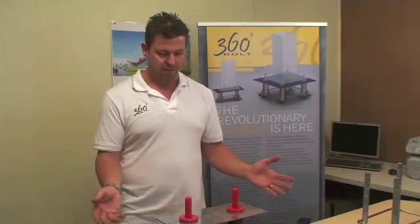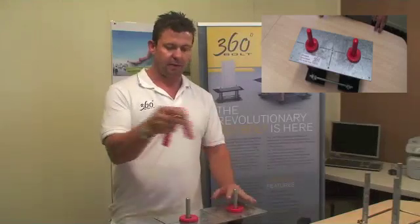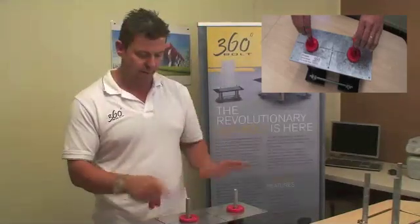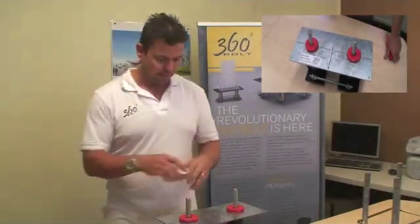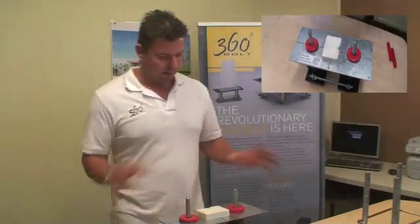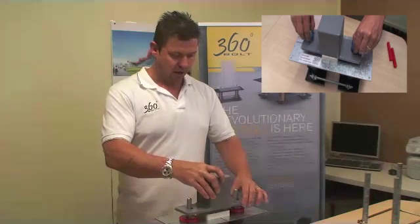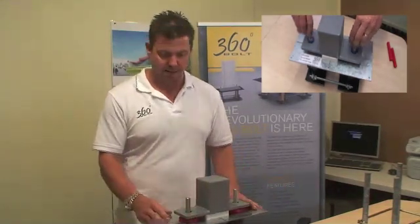Once the bolt is in place, everything is cured and it's ready for rigging, the steel erectors will remove the caps to expose the threads. The threads are nice and clean — no concrete, no damage — and the bolts will go on nice and easy. The riggers will put packers down to get their heights set, then place the column on top of the bolts, landing it by crane or any other means, and it's in position.